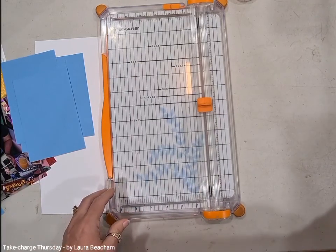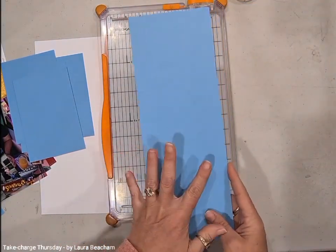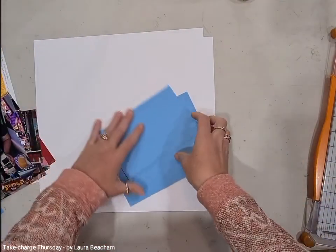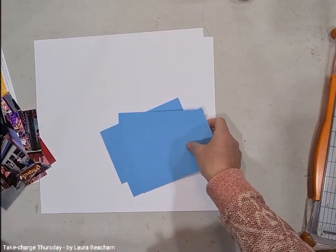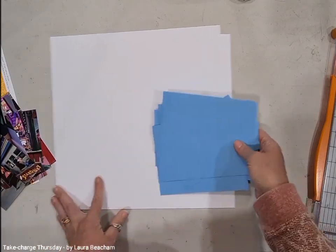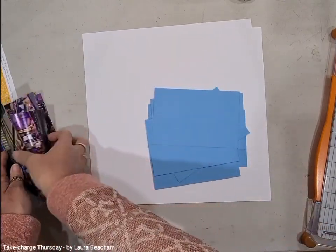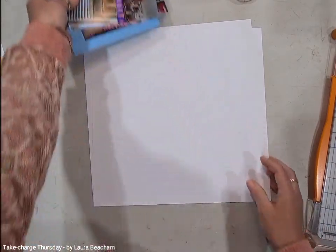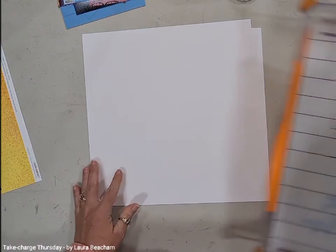You're going to need two sheets of cardstock and you'll be left over with one strip. Once you've got all those cut down — here's my ten — you just need to go through and attach all of your photos to those. I'll pop them aside and do that in a little bit. Let's just finish with the cutting.